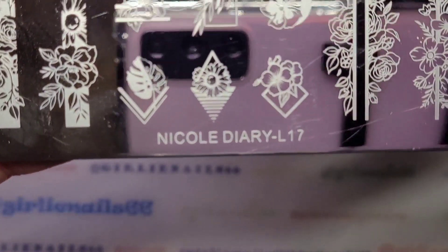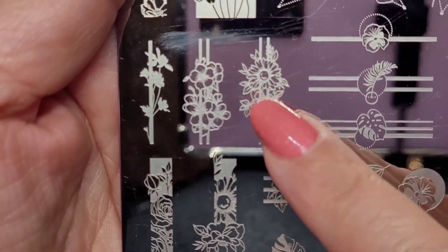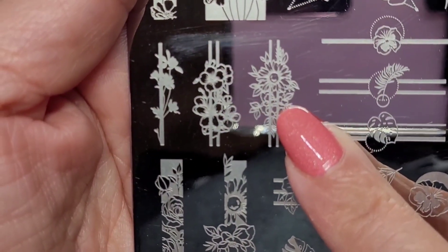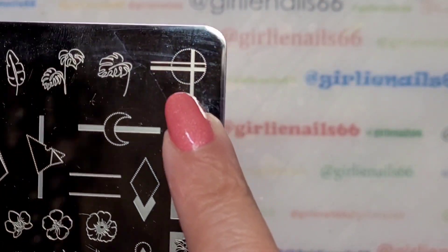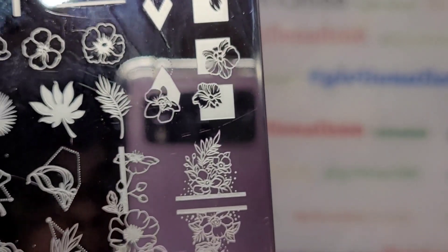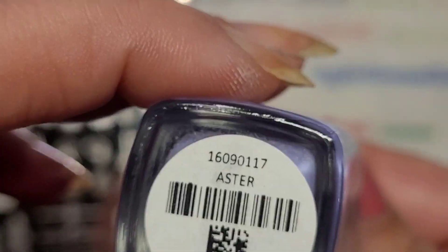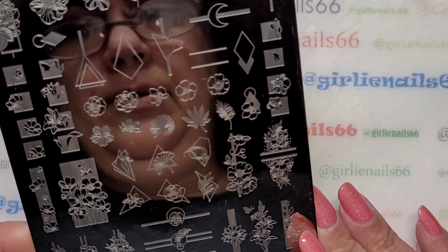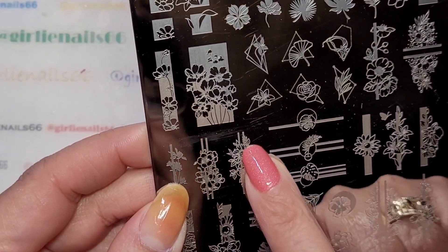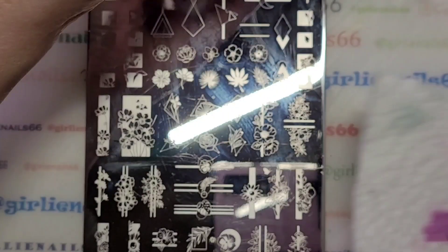I haven't used it in a really long time, so as you know I'm trying to pick polishes I haven't used in a while. We're going to use Nicole Diary plate L17. I was trying to pick images — I think it's either this one or this one. And then I'm going to use this Zoya purple — look at it, it's so pretty — it's called Aster. Let's do that one; that was my first thought. Okay, enough deliberating.